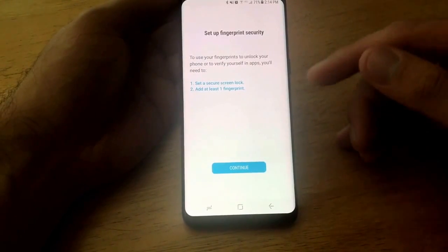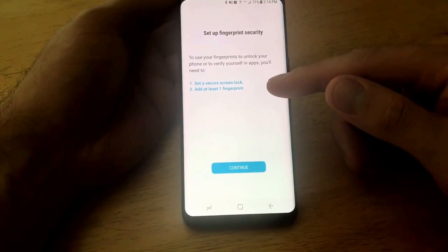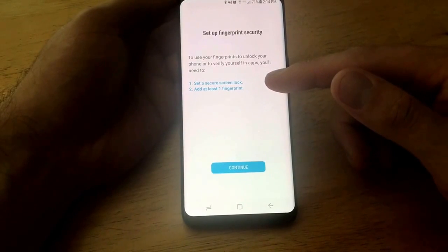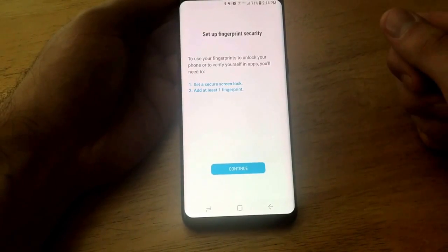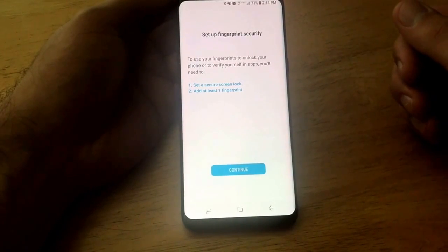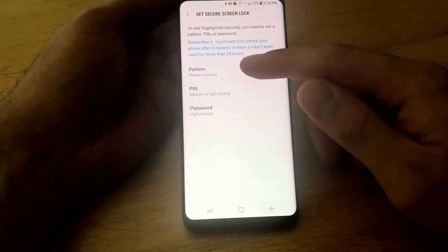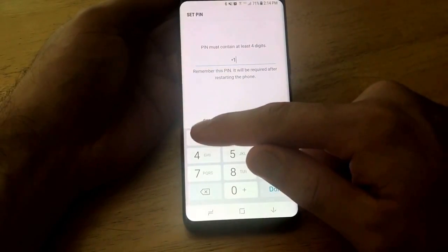To set up our fingerprint security, the first thing we're going to need to do is set a secure screen lock and add at least one fingerprint. The secure screen lock is going to be a PIN, a pattern, or a password — just in case for whatever reason the device doesn't read our fingerprint, it's a backup password we can use. So I'm going to go ahead and select Continue. And from here there it is: the pattern, the PIN, or the password. I'm just going to go ahead and select the PIN with four digits.